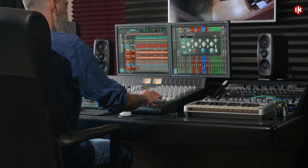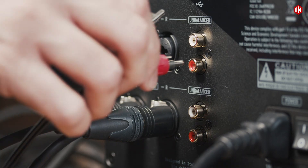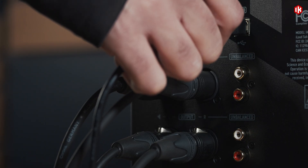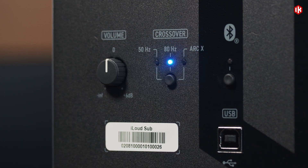iLoud Sub integrates seamlessly into any workflow. You choose from XLR or RCA analog I/O, USB digital input, or even Bluetooth streaming — perfect for instantly checking reference tracks.